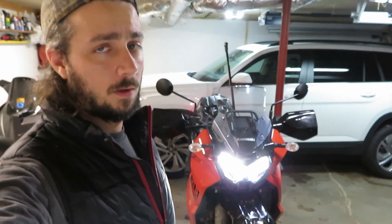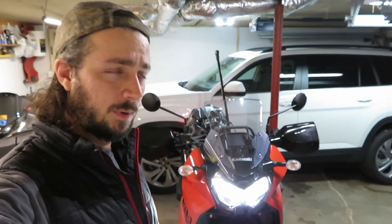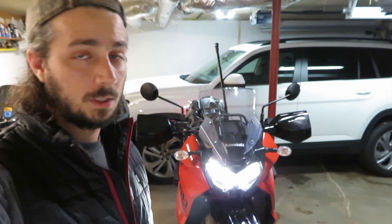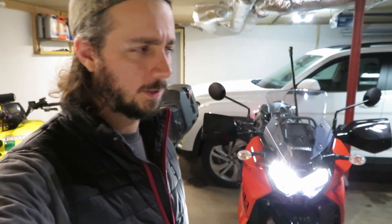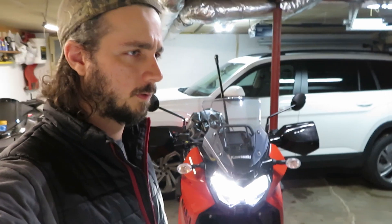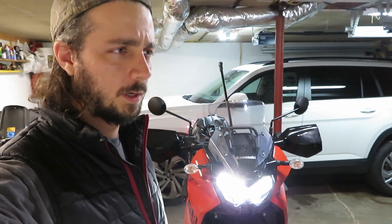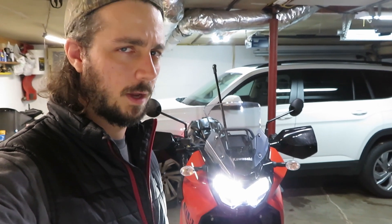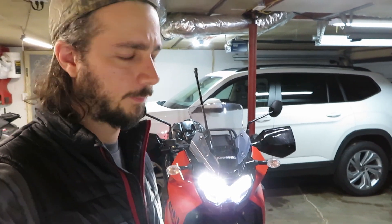I had this thing out in the dark for the first time and realized that the high beams point basically at the tops of the trees, and the low beams kind of skim the roofs of all the other cars out on the road. So I'm going to need to do some adjusting. I don't know why they didn't do this at the dealership — I thought they kind of got stuff like this fixed for you before you actually drove it on the road, but apparently not.